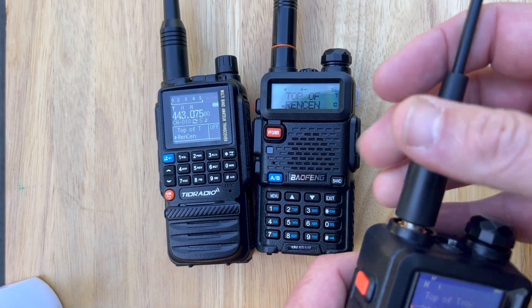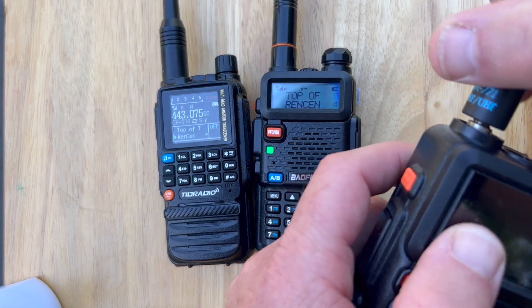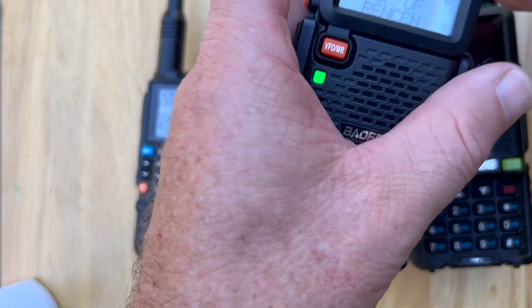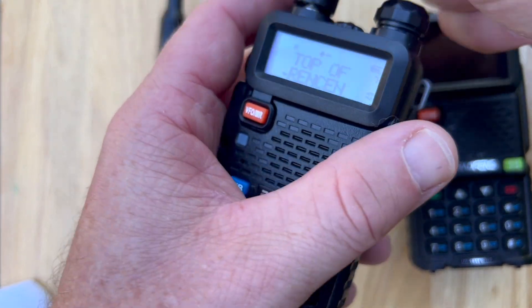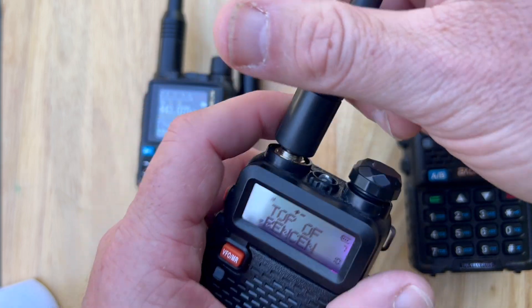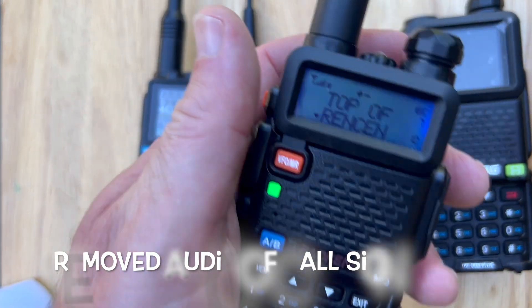I'm going to try one more time. [Station responds: 'You're breaking up pretty bad into the repeater now. Is it your position?' Only every few words are getting through.]